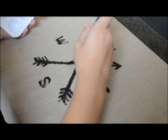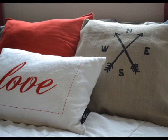Once you've done that, remove the stencil and take the fine paint brush and fill in the blank spots. After you let it dry, place a pillow inside and there you have it — your very own pillow that you've created that all your friends will love.